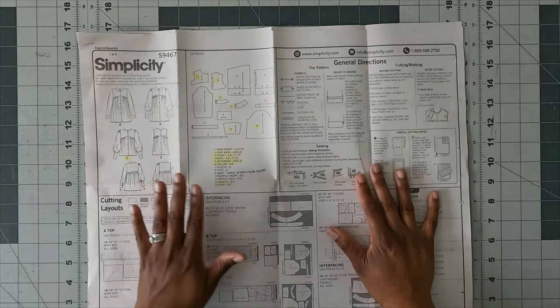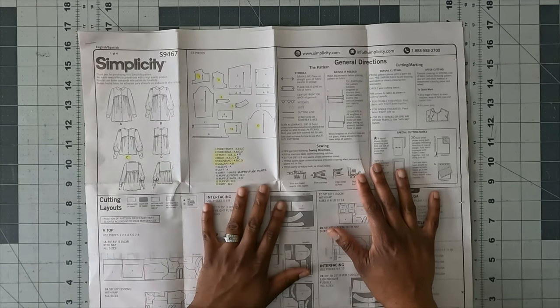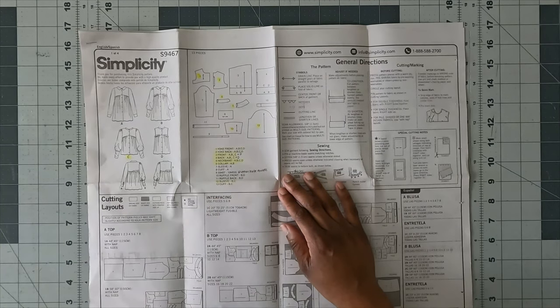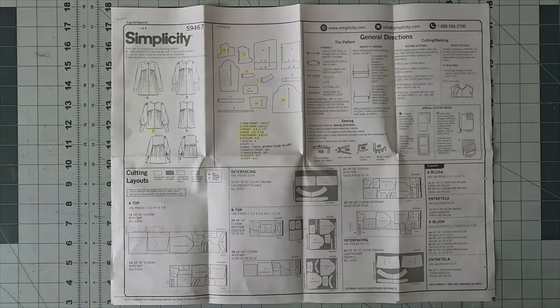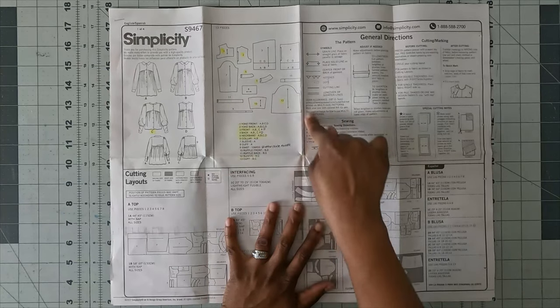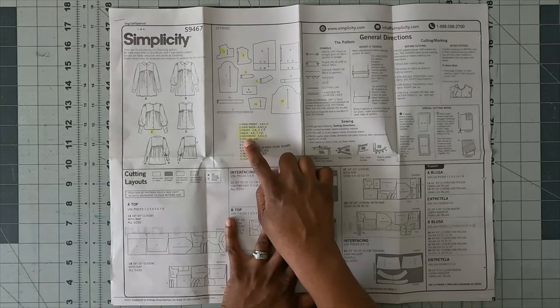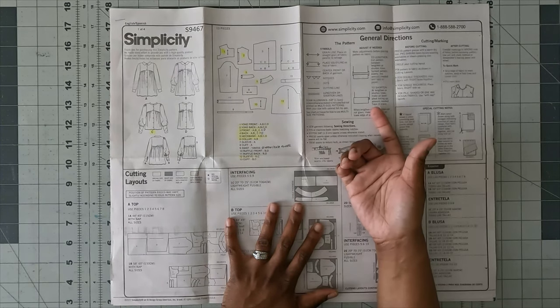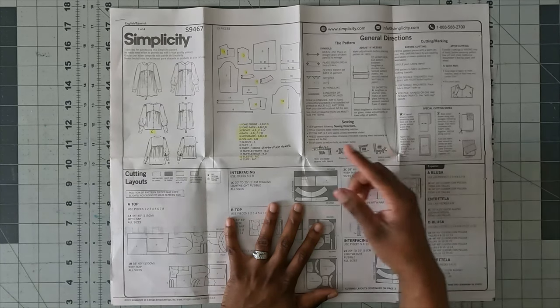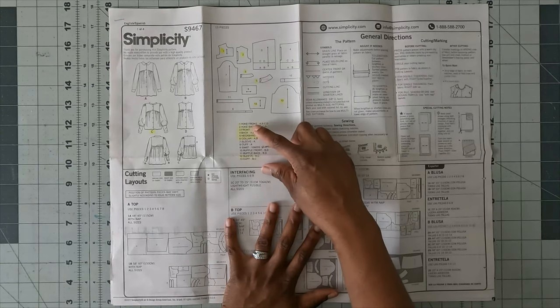Looking at the pattern instructions: for view C with the collar of view B, you need pattern pieces 1, 2, 3, 4, 5, 6, 9, 12, and 13. Note there are errors in the instructions — pattern piece 3 (front) and piece 4 say they're only for views A and B, but they don't mention C and D. You need pieces 3 and 4 for any view you're doing, so write that correction on your pattern.